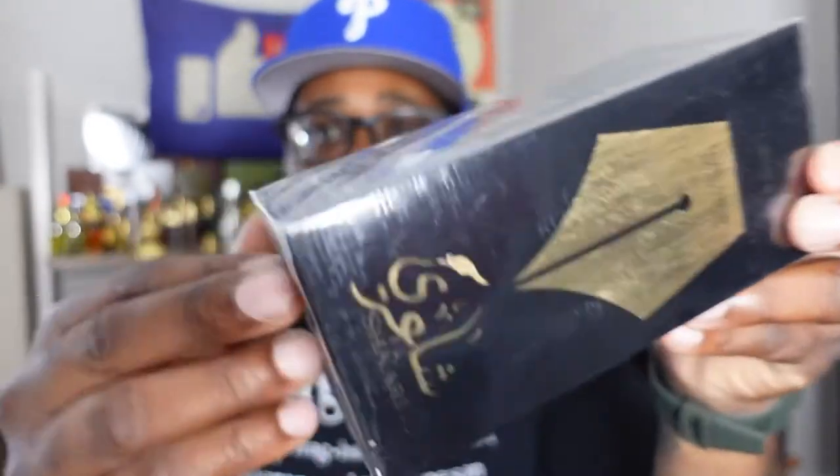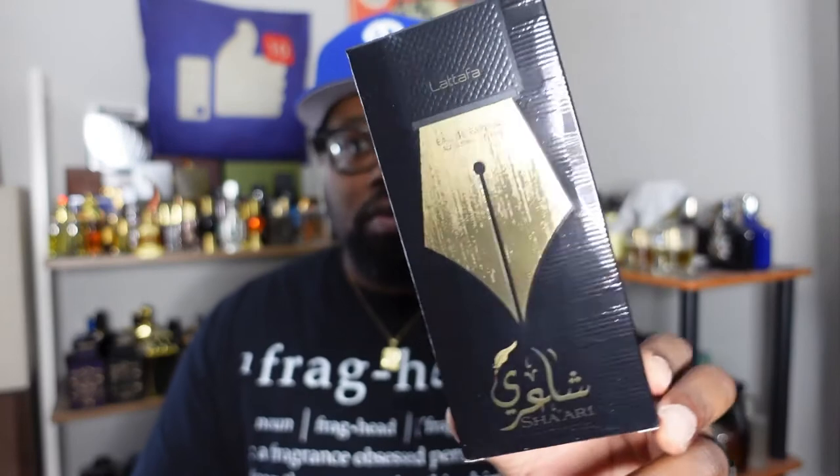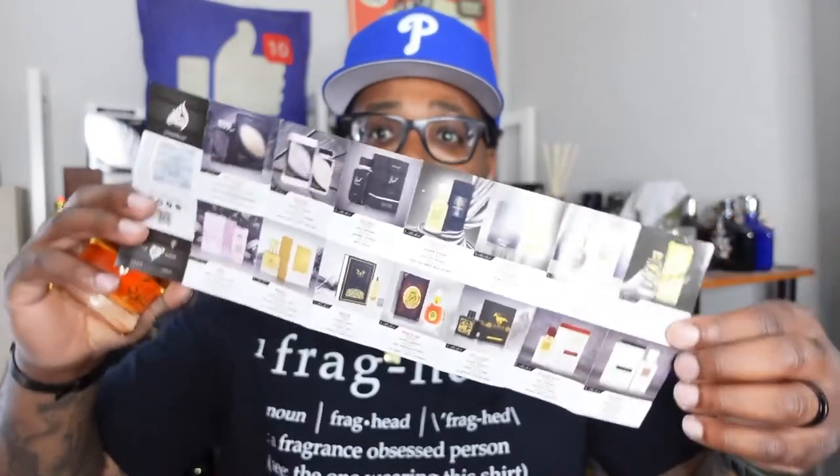Shari — I heard this one is very unique from looking at some YouTube reviews, especially from a channel I like called Smelly Cat. If you haven't already, check out the Smelly Cat channel — really good for Arabic fragrances. This is the box, 100ml EDP concentration. Oh, look at this bottle — Latafa is coming hard with the bottles. I made a list of Latafas and I'm checking them off, knocking them out.